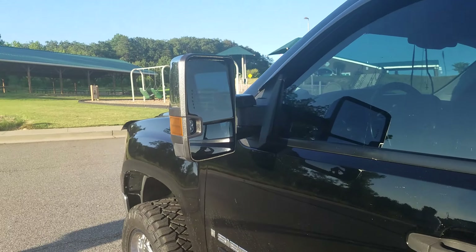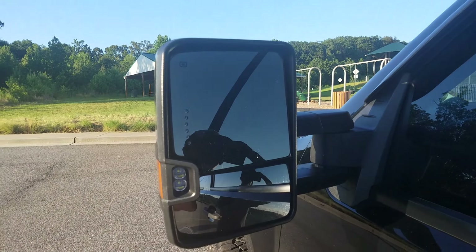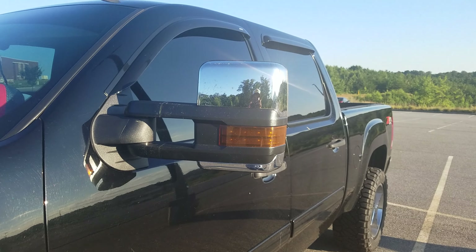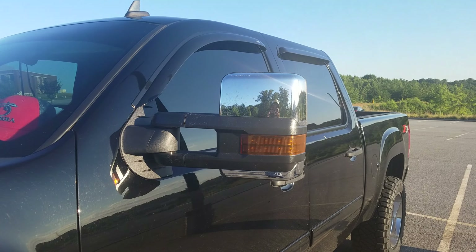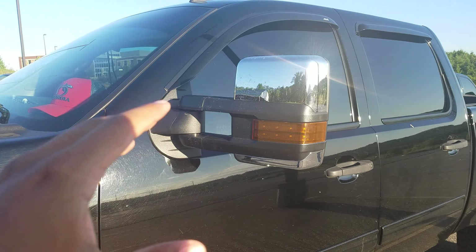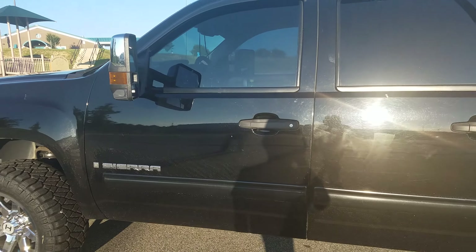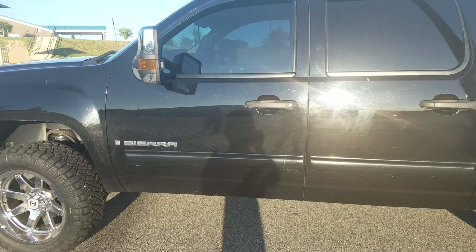We did upgrade to the 2017 new body style tow mirrors. These come with the little backup lights — it is a full-powered mirror with a turn signal, and also has a turn signal up front. What we did was purchase a part off of Boost Auto Parts that made the turn signal also into a running light, which involved taking apart the whole mirror and splicing or soldering into the factory wiring that came on the mirror.